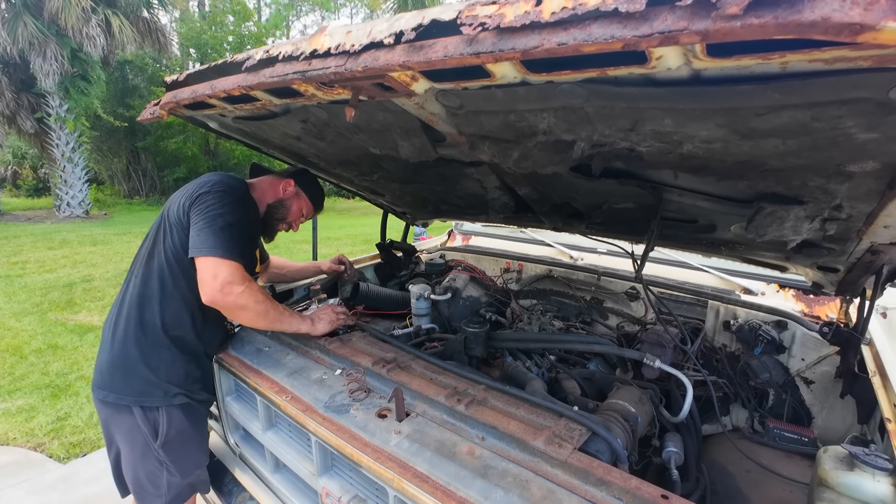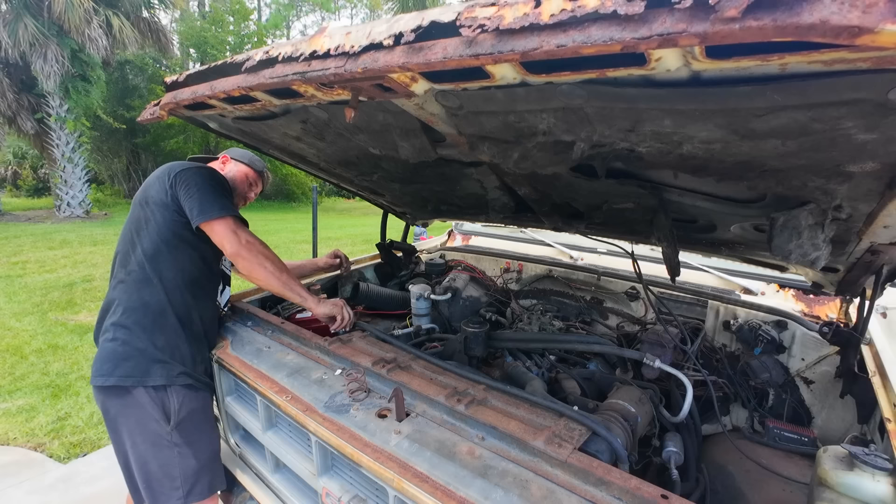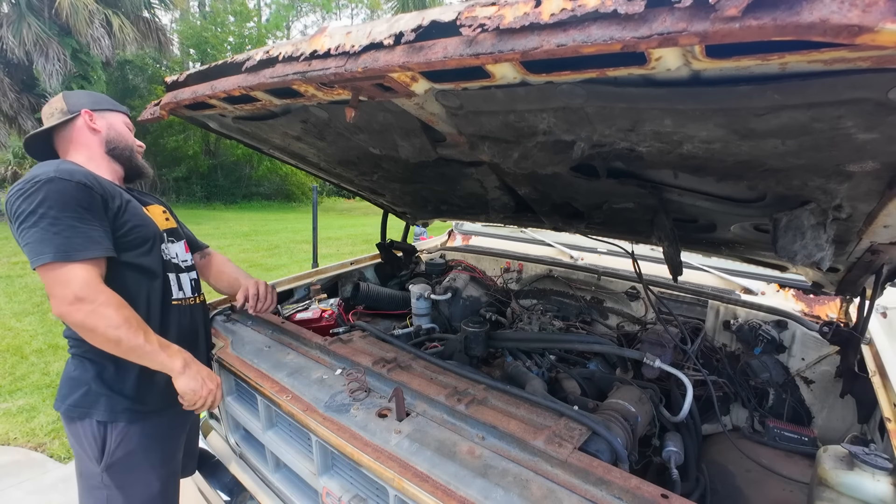I can see the coolant in there now. Couldn't get the gauge to come back around — not really too concerned about it right now. I am really happy with how this thing is running, dude. It runs like a champ.